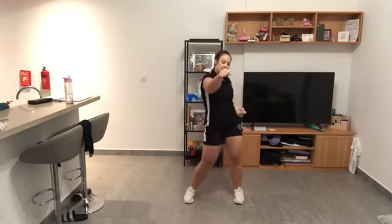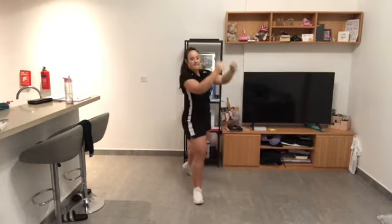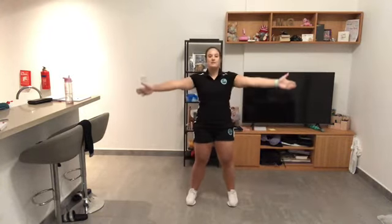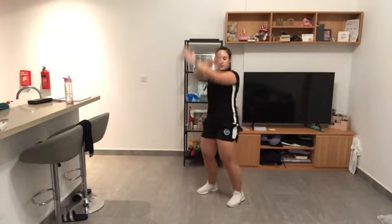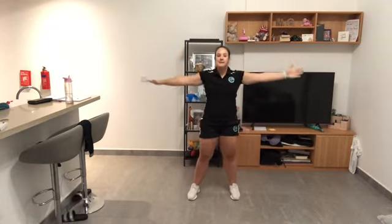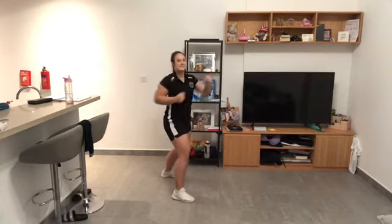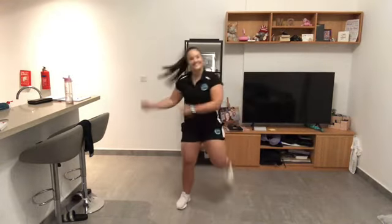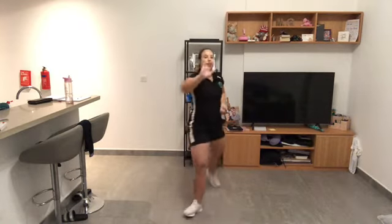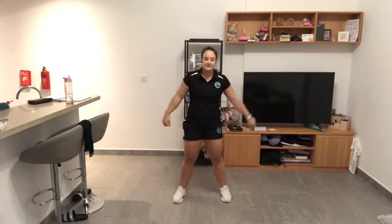Come again — ready? We're going to have some kicks coming up. Ready — yeah, and sideways! Everybody was kung fu fighting, those guys were faster sliding. One, two, three — one, two, three — one, two, three. Woo!